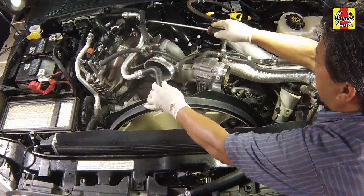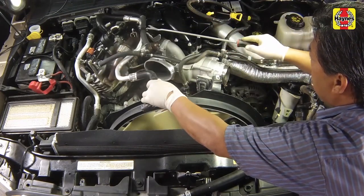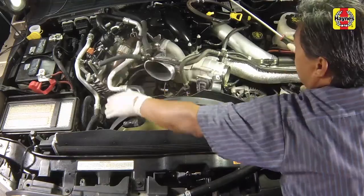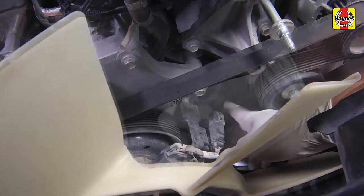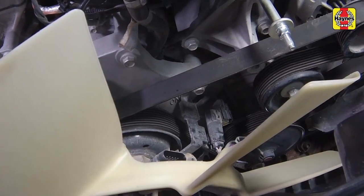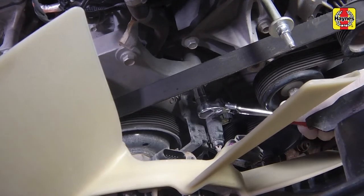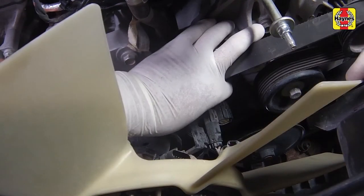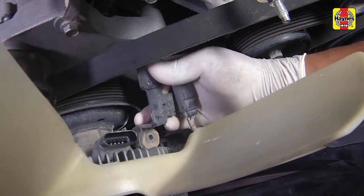Using a trim tool, release the coolant pipe retaining clip from the bracket and position aside the coolant pipe. Disconnect the camshaft position sensor electrical connector and also the fan electrical connector. Remove the electrical connector bracket bolt. Separate the bracket from the fan.